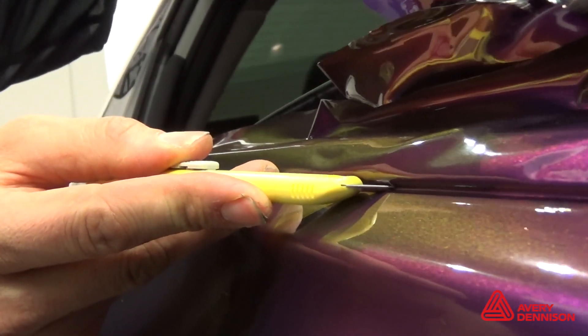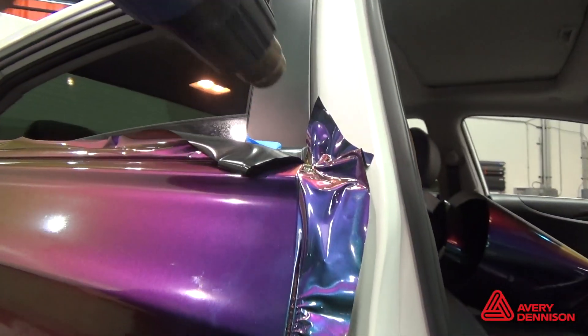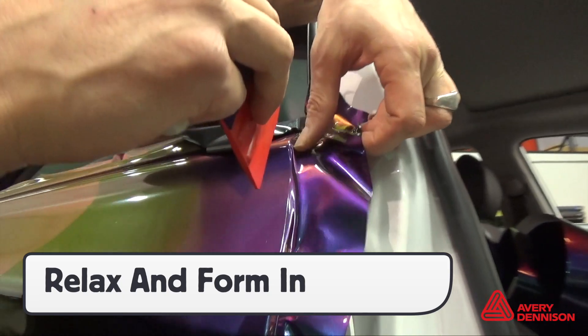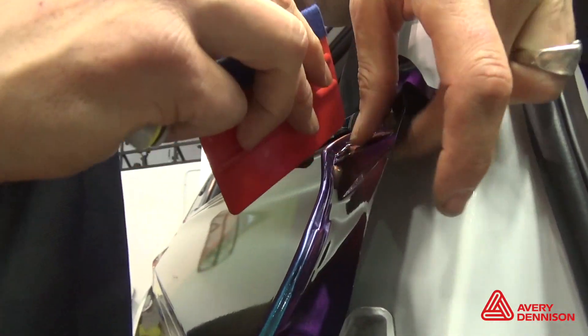Avery Dennison's FlexStream is ideal for sealing tight areas. For steep angle drop-offs, relax the film, then form it in to minimize tension. This helps ensure long-term durability and even color balance.